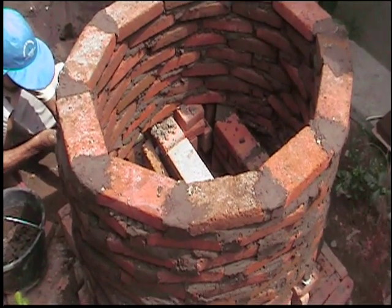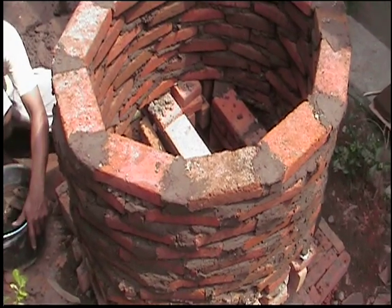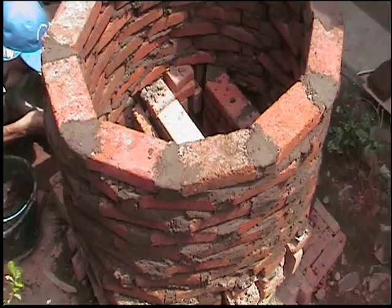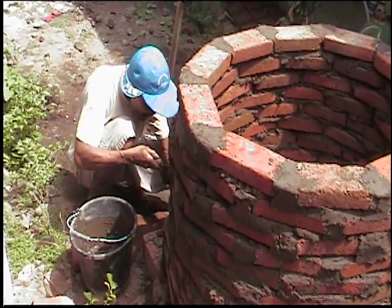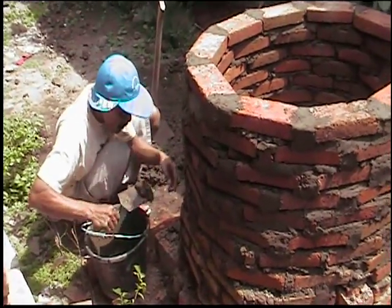This is the outdoor kiln that will be used to fire the curved bricks of the rocket stove, and also to fire pottery water storage containers and to do a second firing of candle filters.